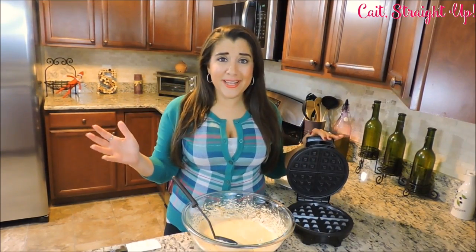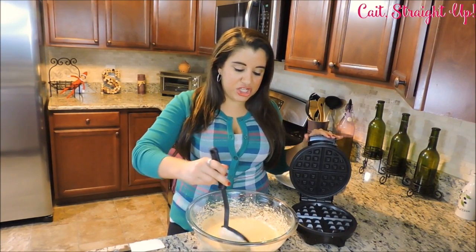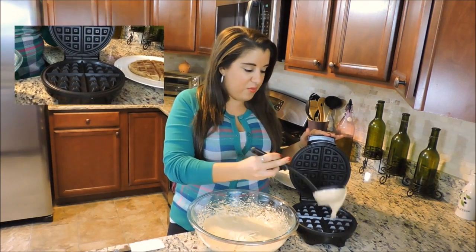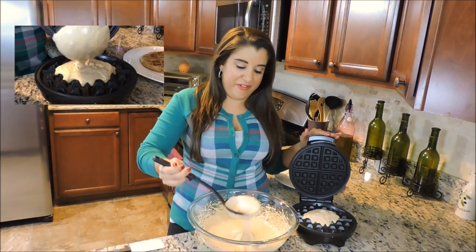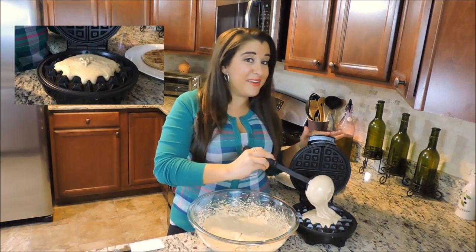We're all ready to make our waffles. I've got my waffle iron turned up to max heat and I'm going to fill it as I would any other time I'm making waffles — right into the center of the iron. Make sure that it's enough to make a full waffle, and then I'm going to let it cook.